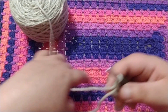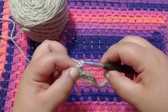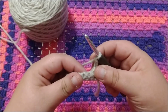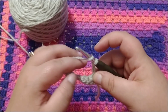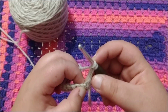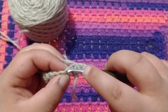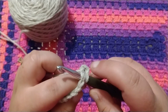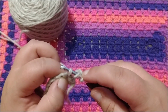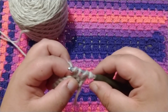The next row we are going to do is a half double crochet. So you want to chain two — one, two — turn your work, and wrap your yarn around your hook. That chain two is going to count as your first half double crochet. So you want to go into the next stitch, which is right here. Wrap around, pull through. You're going to have three loops on your hook. I'm going to wrap around and pull through all three.